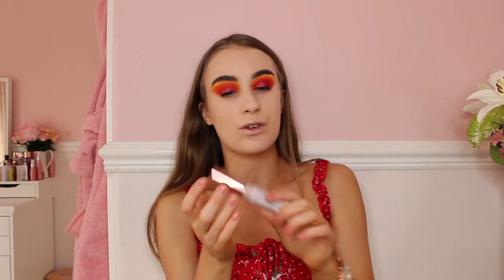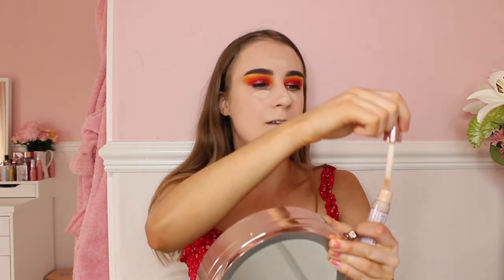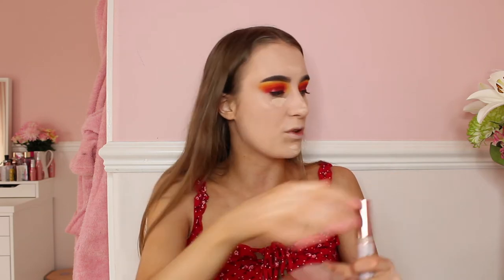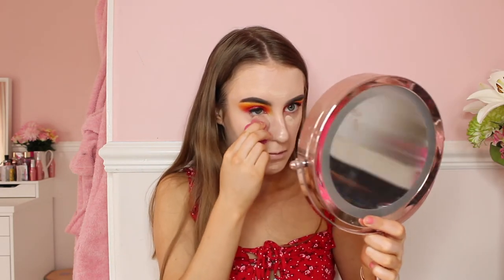Now it'll be time to move on to concealer. The concealer I'll be using is the Revolution Hydrate one — it's so good for using under your eyes. I'll put it under my eyes because I do have dark circles, on my chin, my nose, and a tiny bit on my forehead. Then I'll be blending it with my Real Techniques sponge, which I'll wet a little bit. Just going to blend this under my eyes until it's all nice and bright.